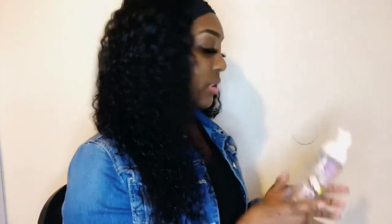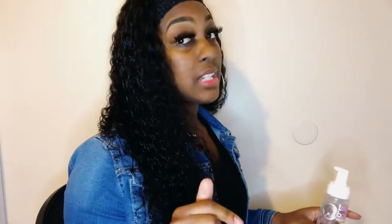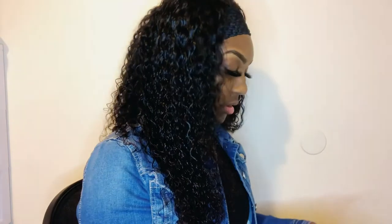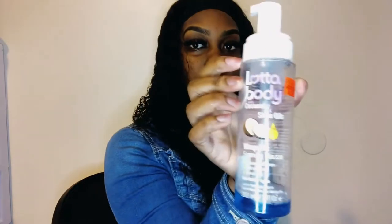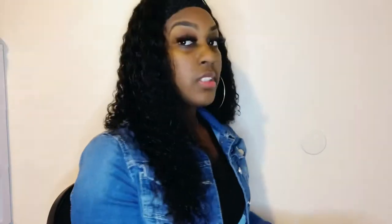The foam I use is Lot of Body — this is the foam that I use. Once again, this is not a sponsored video; I do not work with Lot of Body. This is just what it looks like — let me show it to you again.